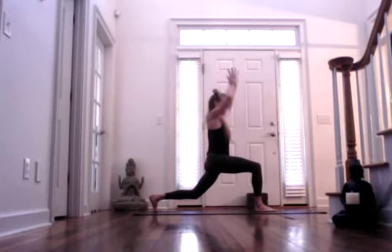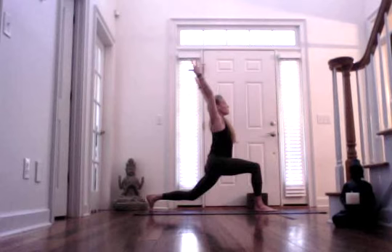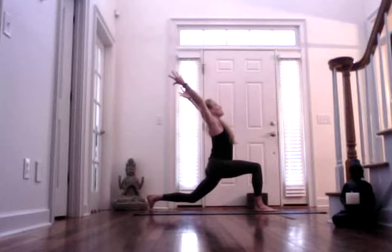Inhale, come back to a neutral spine, bring your hands to heart center. Now exhale, twist to the right. Try to keep your torso as upright as you can. Inhaling, and keep your thumbs at your sternum. Exhale. One more inhale, and exhale. Inhale, come back to center. Let your arms rise, find the back bend if you can.